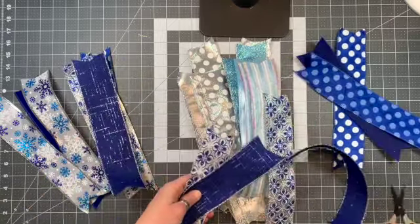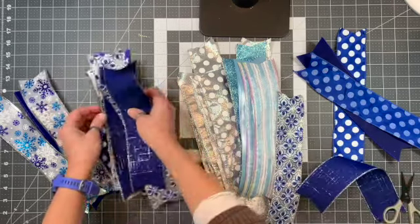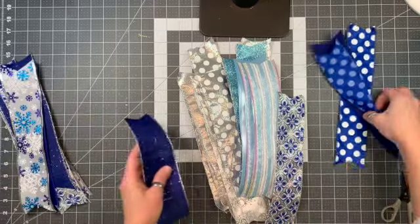I need to cut and trim them, and then I'm gonna put them on the wreath. You can really do this pretty randomly — you don't need to have a sense of it being an exact way.